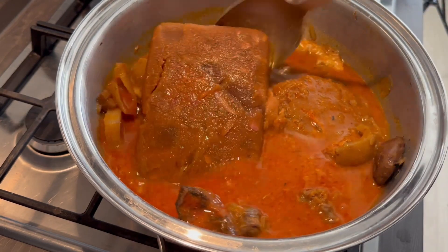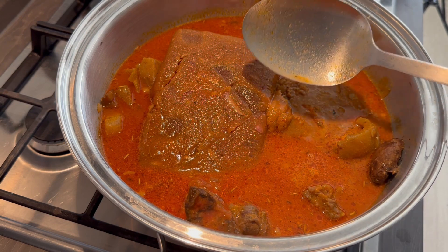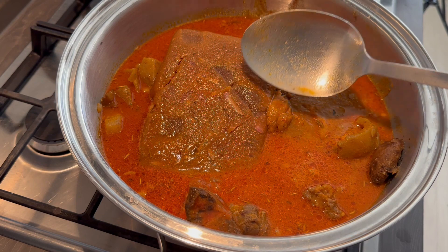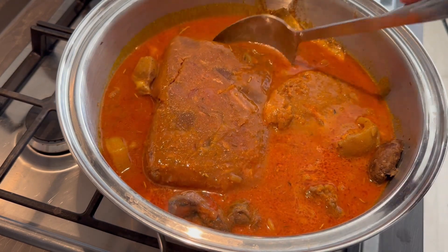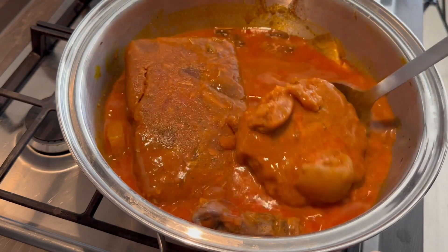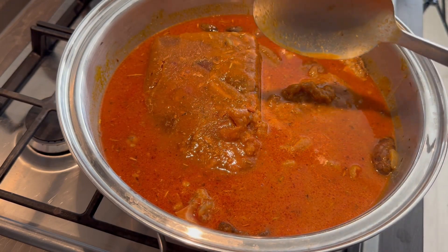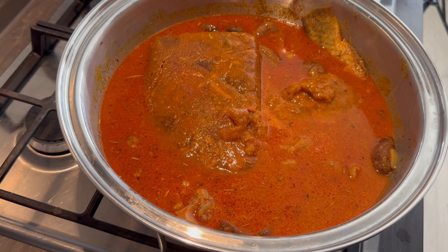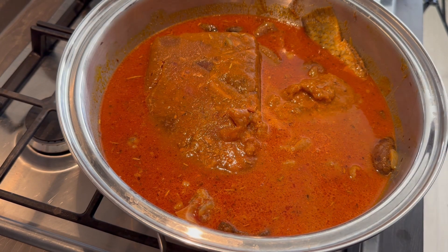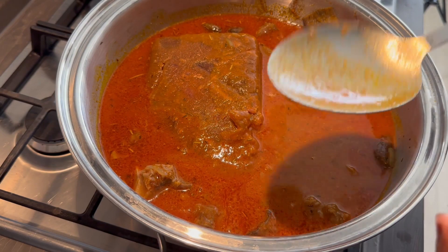The soup needs to cook for a long time because of the palm fruit. Let me know in the comments below how you call palm fruit that has already been processed — like in 'kulenu' — if you know please tell me! I'll give it about 30 minutes on medium heat. I need to check for salt because there's Kobe in there, so I have to be careful with the Kobe and salt.